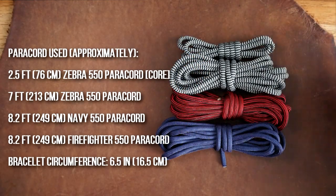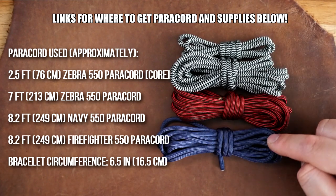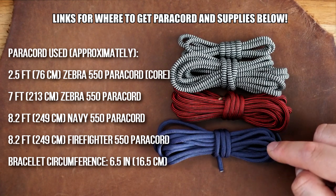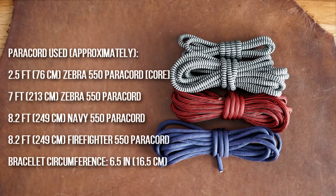In terms of paracord, my zebra strands are the core strands, with the longer one being the main weaving strand and the shorter one being the two-strand core. Then of course I've got the other two colors for the main colors of the bracelet.